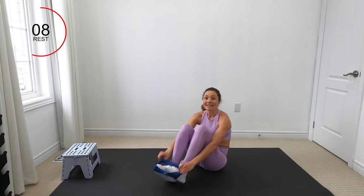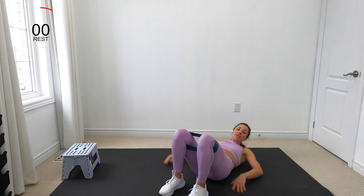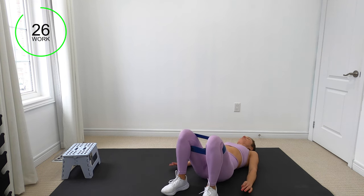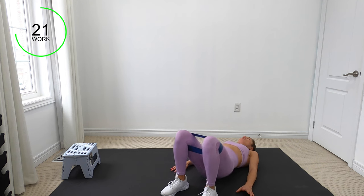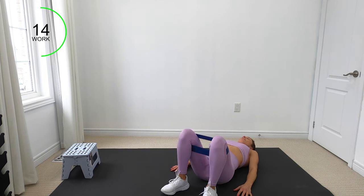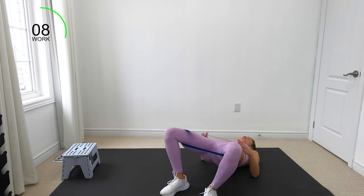Place the band just above your knees and come on down onto your back. We've got some glute bridges with abduction. Head down — do a glute bridge and abduct the knees so the knees come apart. That's where I want you to draw that low belly inward. Exhale at the same time — core connection. You should be feeling it in those glutes.